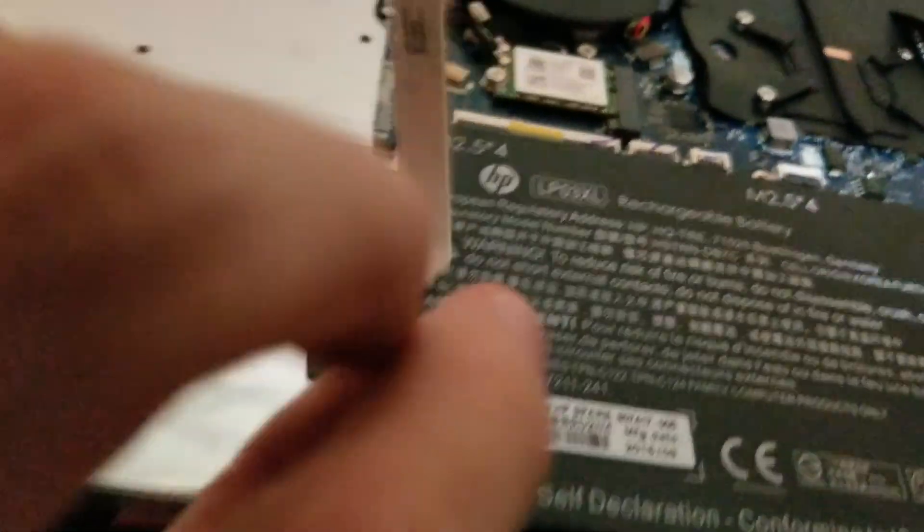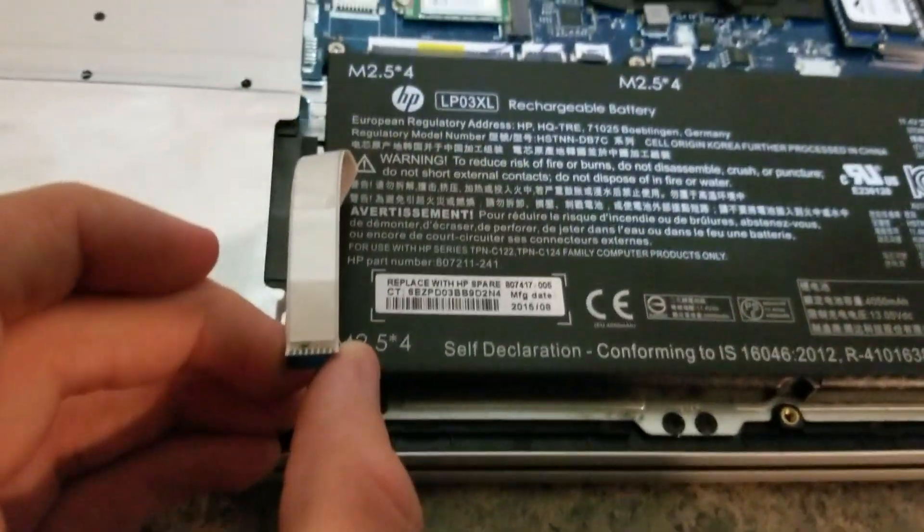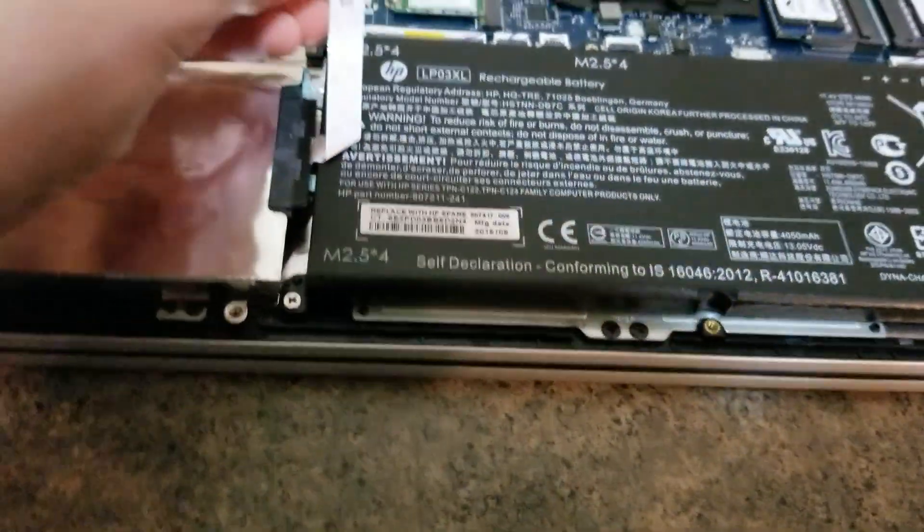It is double-sided adhesive right there, you can kind of see it — sorry if it was too close.